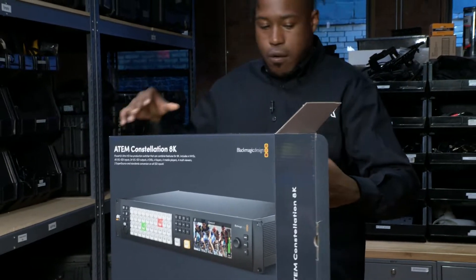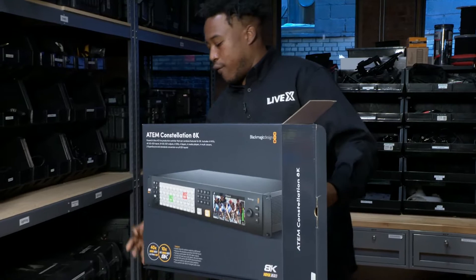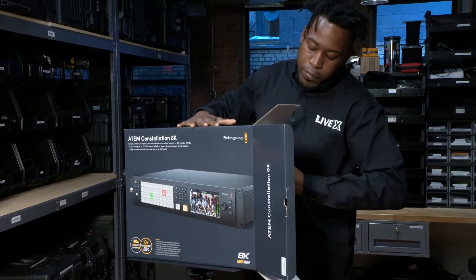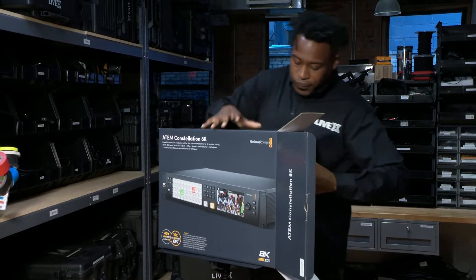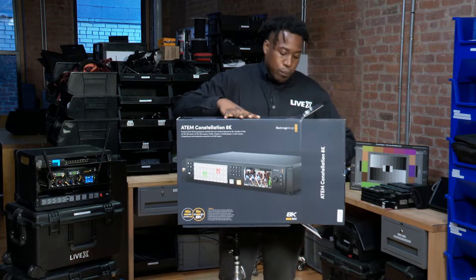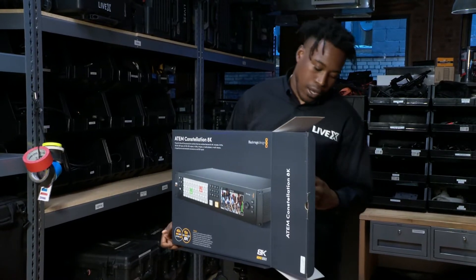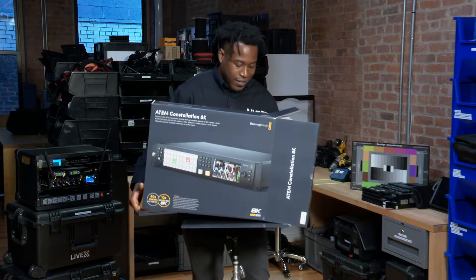What you guys should actually know about this switcher is that it has 24 aux outs, 40 ins, 4 DVEs, 4 media players, 4 MEs, 16 keyers, as well as 4 multi views. It also comes with a built-in talkback system and a Fairlight audio mixer that has both dynamics and EQ.